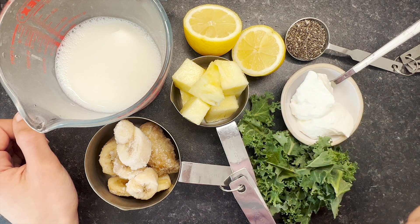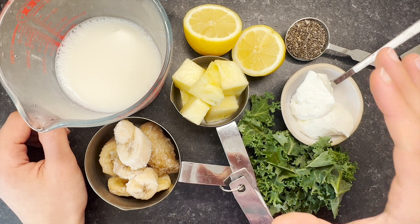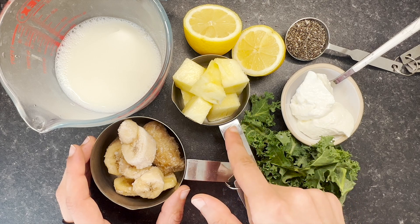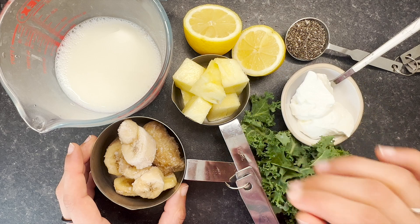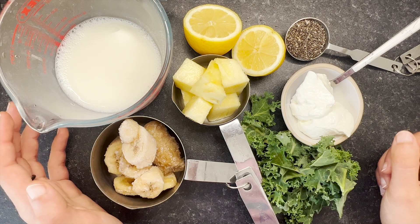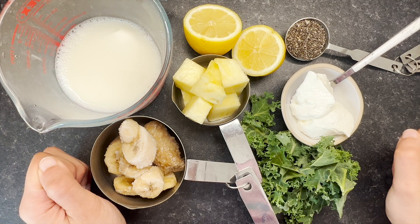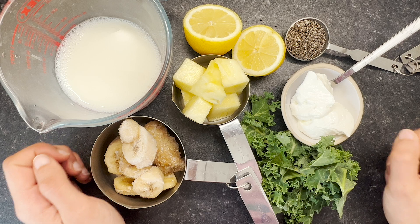Next I've got some lemon, which is great for detoxing and weight loss. It's also going to balance out the sweetness of the other ingredients, because pineapple and bananas are both very sweet — you want something to cut through that sweetness so you don't end up with a drink full of sugar, even if it's just fruit sugar. So lemon is key here. Together, these are our rainbow ingredients — the perfect combination for a pineapple weight loss smoothie.